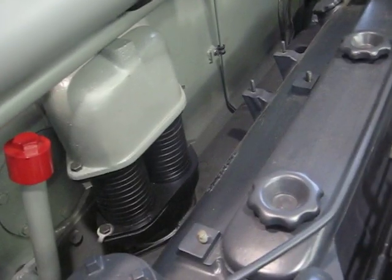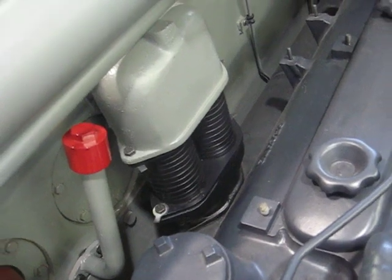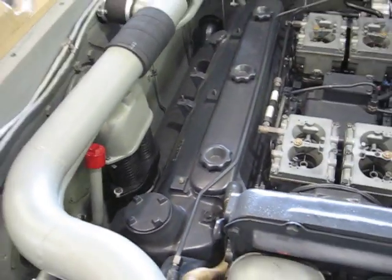Also, the ventilation system to pull the hot air away from the exhaust manifolds. And then there's plumbing.